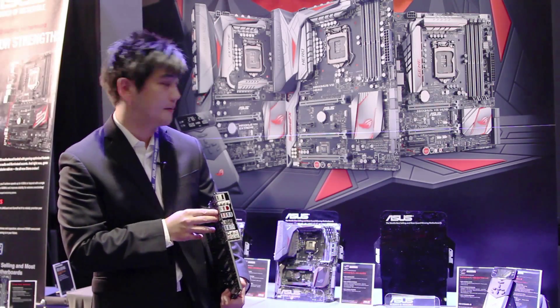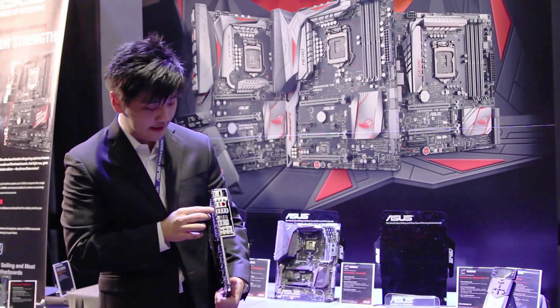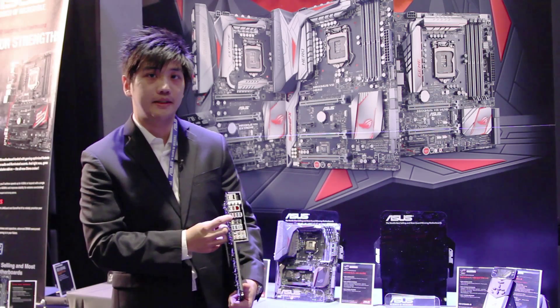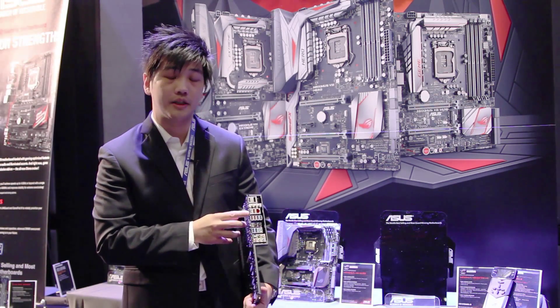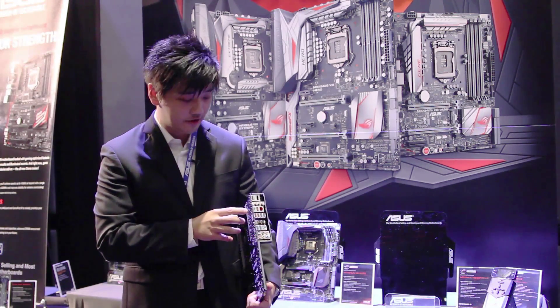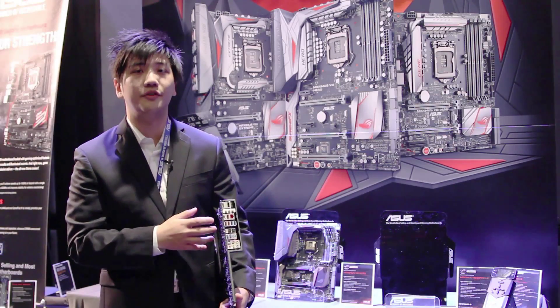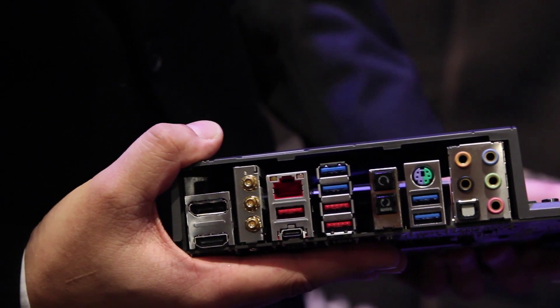The Type-A and Type-C will be available on all motherboards. On the Xtreme, since it has four extra ports, the two Type-A will actually be controlled by a NAS Media controller, whereas these two will be controlled by an Alpine Ridge controller. The Type-C will offer Thunderbolt compatibility and Power Delivery version 2.0 as well as DP Link.